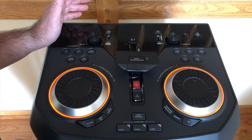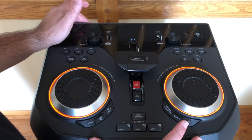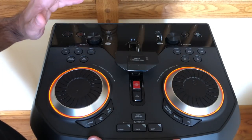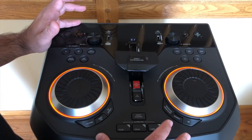We're going to change the audio source so you can hear exactly what I hear when we start playing music from the LG OK99. Let's review some of the controls on the main control cluster and talk about what you can do with all these different controls to really spice up your party.